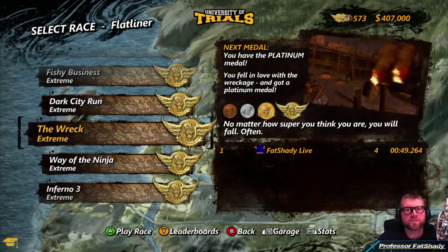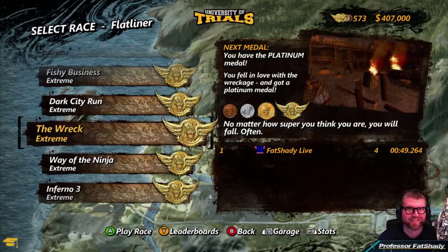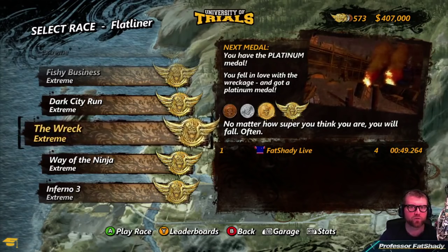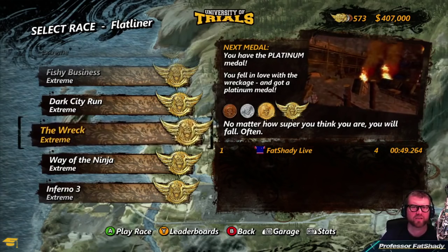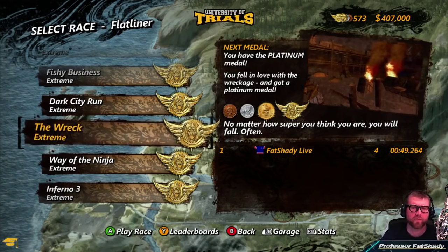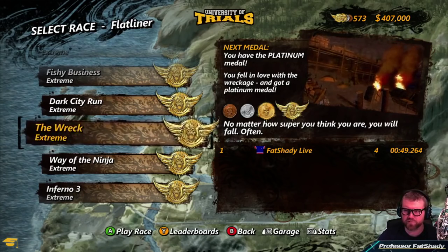Hey guys, Professor Fatshady from the University of Trials. Today I'm doing a Throwback Thursday video, which is a detailed tutorial of a track called The Wreck for a guy called Devin Deason. Devin the Dude — he's actually a hip-hop guy by that name. Devin the Dude, I am going to be doing a detailed tutorial for The Wreck.